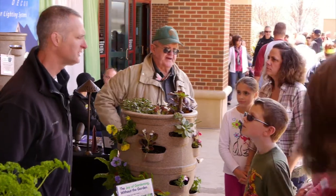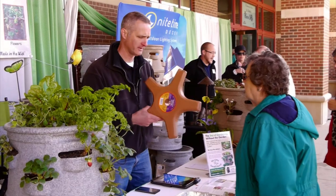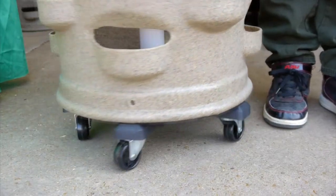We have all of our oreganos and thymes and everything, but we have them in all these different pots. When we discovered what he had made, we thought this would work. We ended up buying five of them, and we bought the one that it sets on, this little circular thing, and you can just move it around if you want. And I'm telling you, it was one of the best investments I've ever, ever made. We love it.